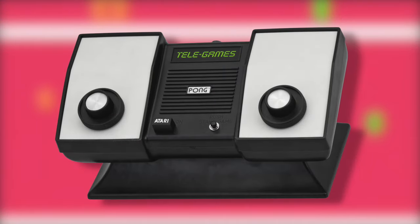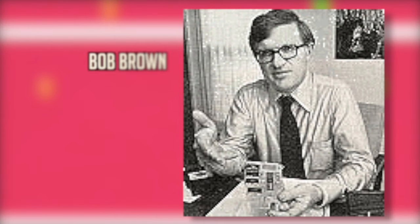Atari partnered up with a division of Sears to release a home console version of Pong called Home Pong. Home Pong originally used hundreds of wires inside a rather large wooden box. Al Alcorn enlisted Atari engineers Bob Brown and Harold Lee to help him create a single chip, designed by Brown and Lee, to replace the wires. At the time, it was the highest performing computer chip used in a consumer-grade product.